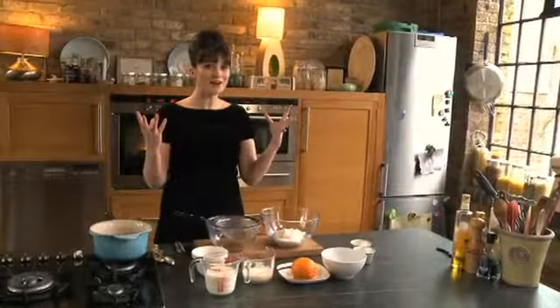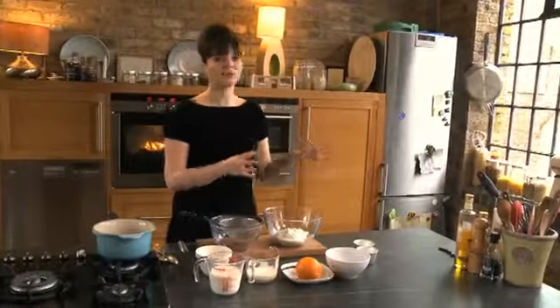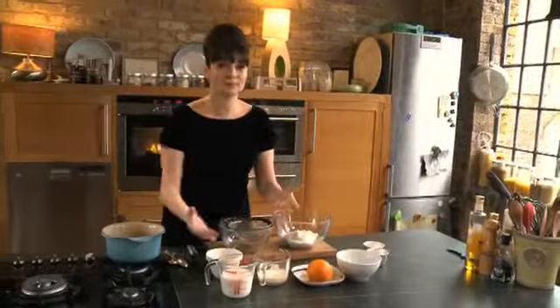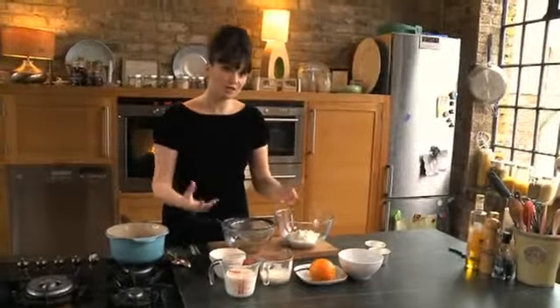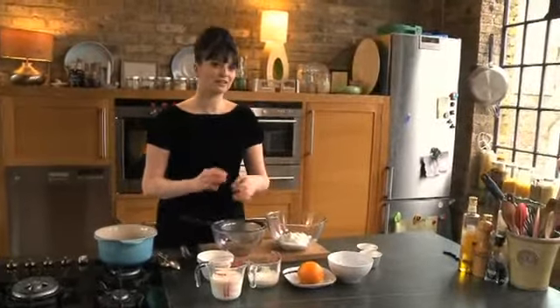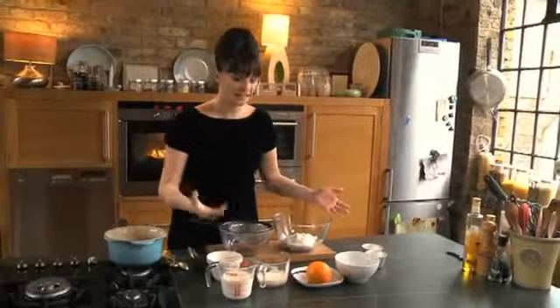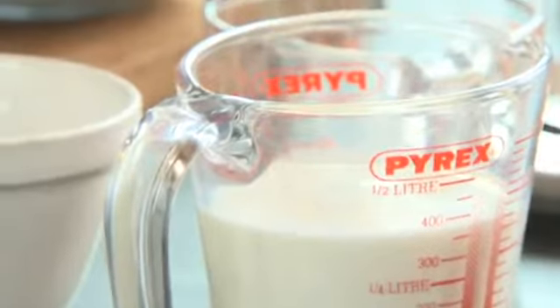Panna cotta, you might be thinking, oh no, it's really full of fat. And most of the time it is because essentially it's pure double cream. But we're using yoghurt which is naturally way lower in fat, and also the majority of it is made up simply with some milk. I am enriching it with a tiny bit of double cream, but by taking out the double cream as the majority, we've probably at least halved the fat content.